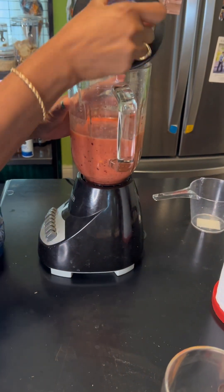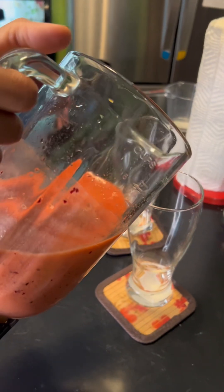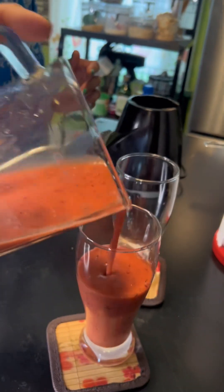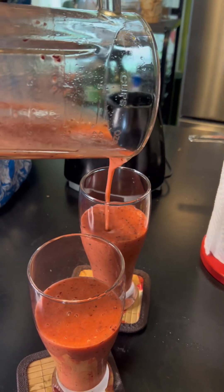Look at this beautiful color — isn't it beautiful? It's nice and rich, and you could get two cups out of this. Look at that, it's nice and rich, smells good too. It's a nice breakfast protein smoothie.